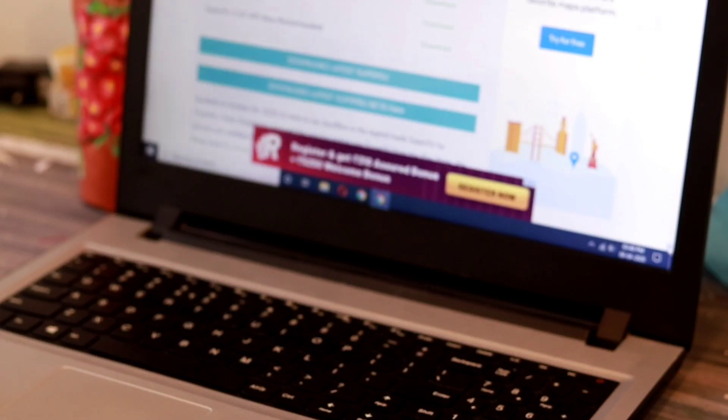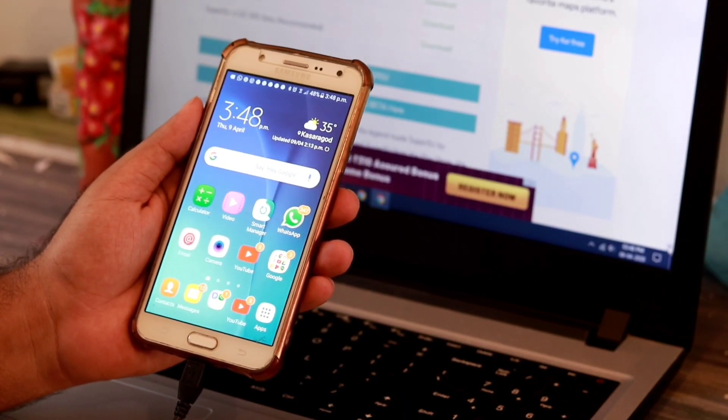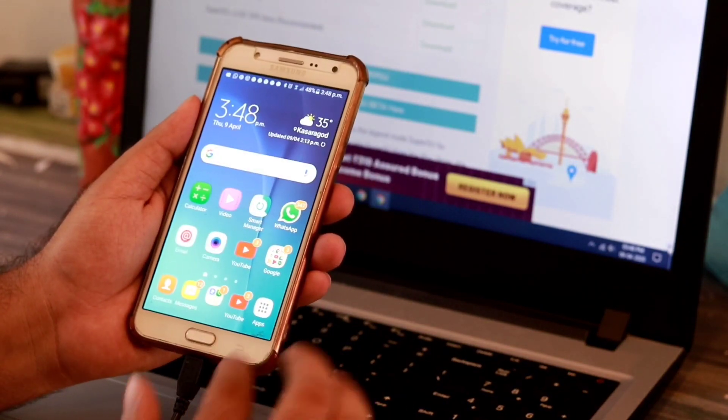I'll be demonstrating this on my device. So yes, this is my device. I'll be showing you the zip file where I have installed it — sorry, I mean I copied.